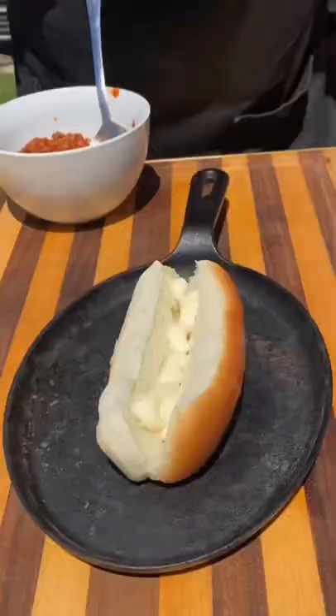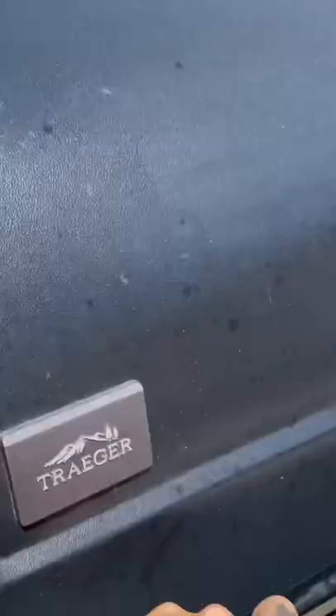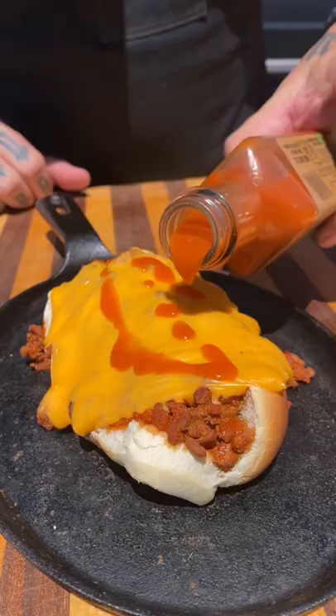Building that bad boy — we've got the Duke's mayo on the bottom, fresh red onion. Get that dog in there, that scratch made chili. And then we're going to hit that American cheese, throw that back on the Timberline, melt that cheese, hit it with some hot sauce.